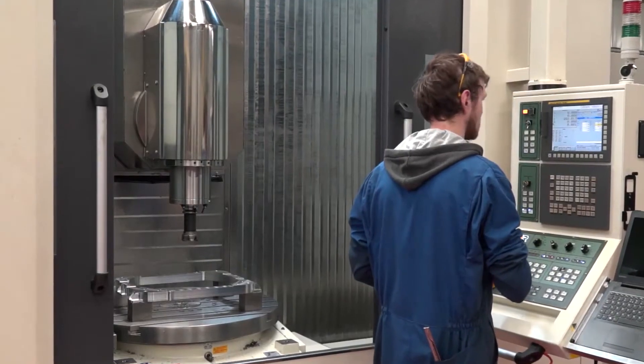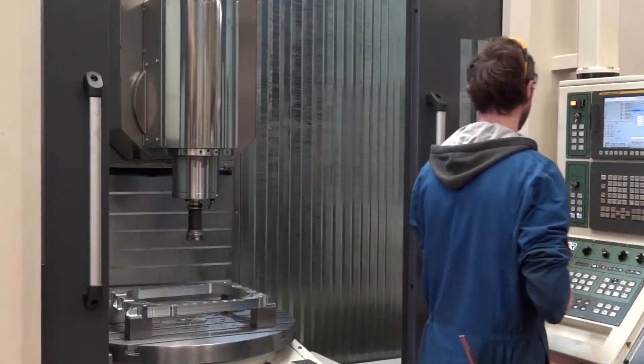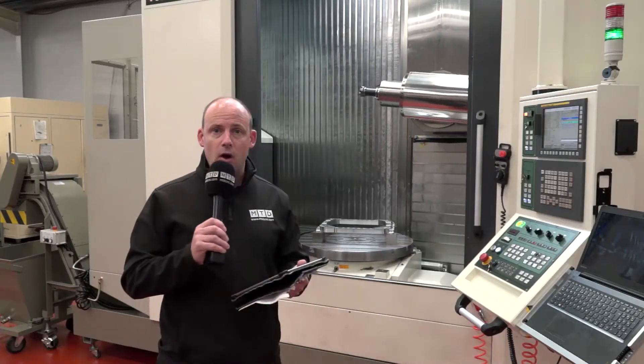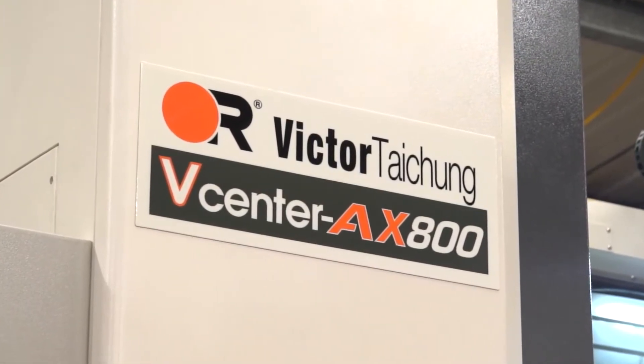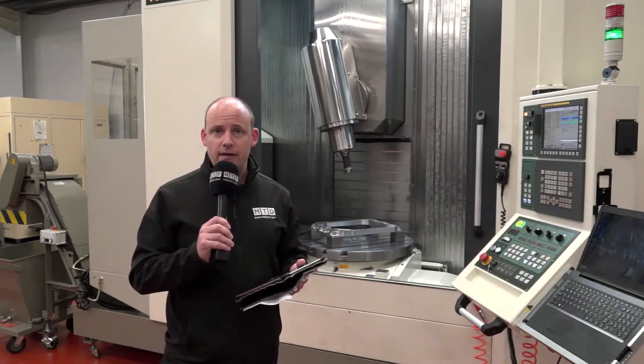This machine — or either of those machines — is available in the UK from Victor CNC. They come with training and a warranty, as you would expect. I'm over in Ireland at the moment where McCreevy Engineering opted for this. These machines are available in the UK from Victor CNC, and they may even have one in Rochdale so you can go and have a look at it.